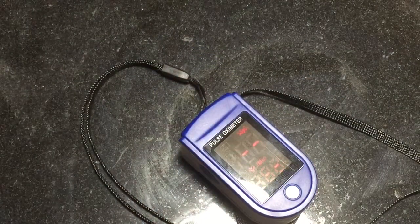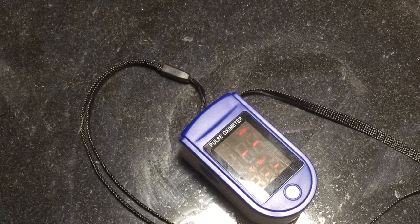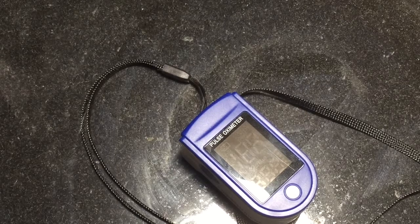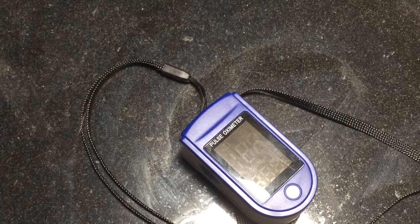It even comes with this easy-to-read guide so that you know what the numbers mean. It does not tell you things like what the normal range is, though.